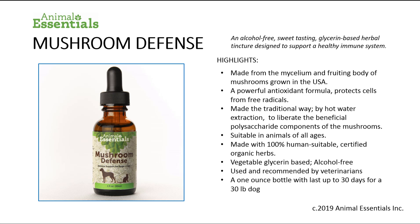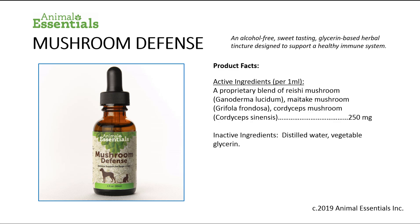A one-ounce bottle will last up to 30 days for a 30-pound dog. The active ingredients per one milliliter of Mushroom Defense contain maitake mushrooms, cordyceps mushrooms, and reishi mushrooms. Inactive ingredients are distilled water and vegetable glycerin.